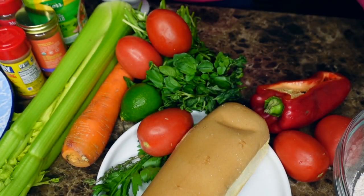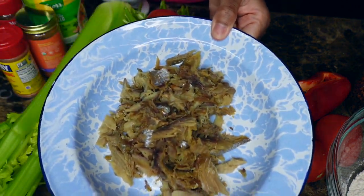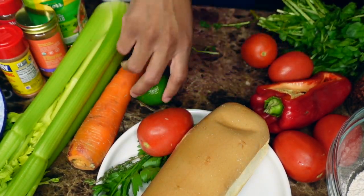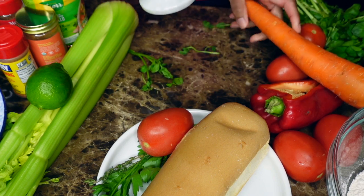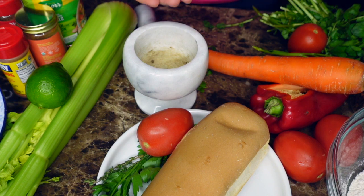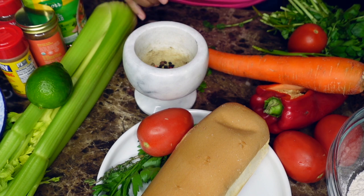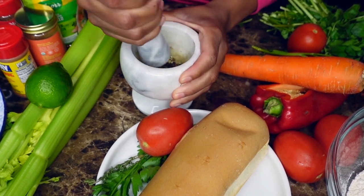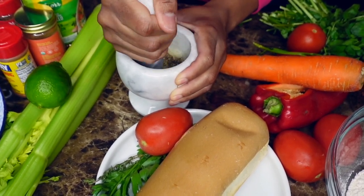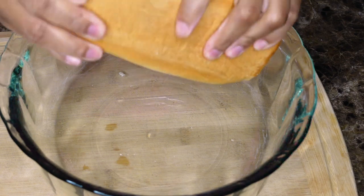For this recipe you'll need tomatoes, red bell peppers, watercress, carrots, celery, and Haitian bread of course. You'll also need smoked herring that you're going to have to soak overnight to get rid of all the saltiness, fresh thyme, fresh parsley, scotch bonnet pepper if you like spicy, peppercorn, and cloves. For spices you'll need chicken bouillon, Loisa Sazon, and some Old Bay.